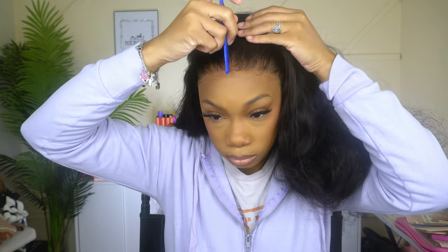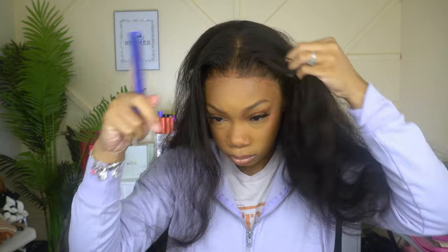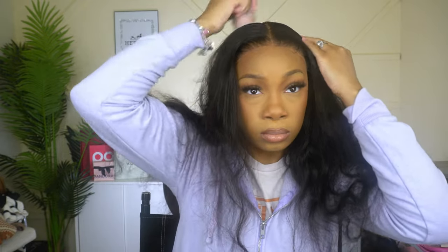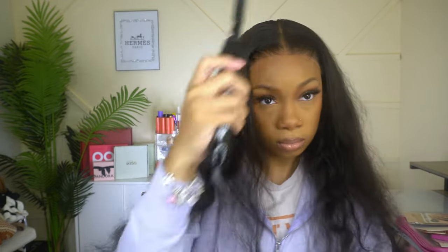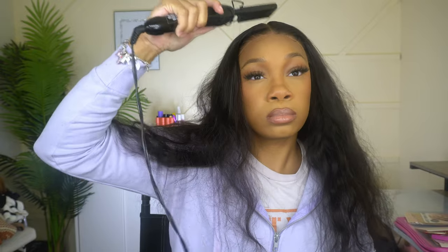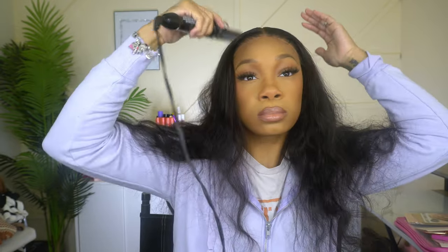Y'all know I love a middle part, so I'm giving myself a middle part and pressing the hair down. This is what I was talking about — this hair is so soft. I had my hot comb on full throttle, my flat iron at the highest degree, and the hair was not cooking, not baking, no smell. Flat ironing it literally felt like butter under my hot comb. It had me second guessing whether my iron was even on.